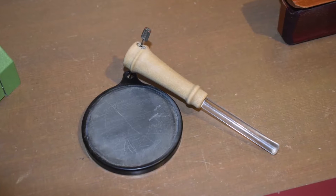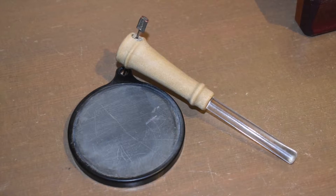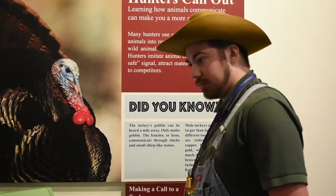The calls that we are going to be going over today are turkey calls. We have three different kinds of turkey calls here on display. One is the slate call, two is the box call, and three is the shape call.